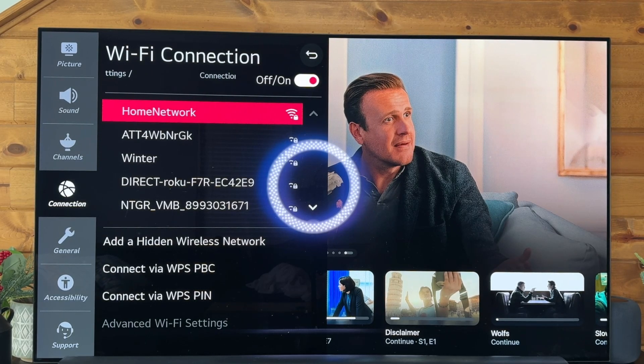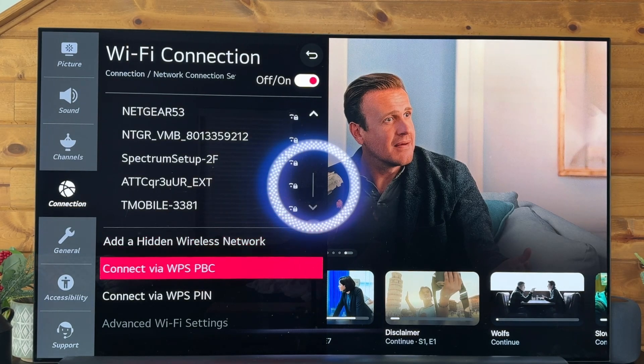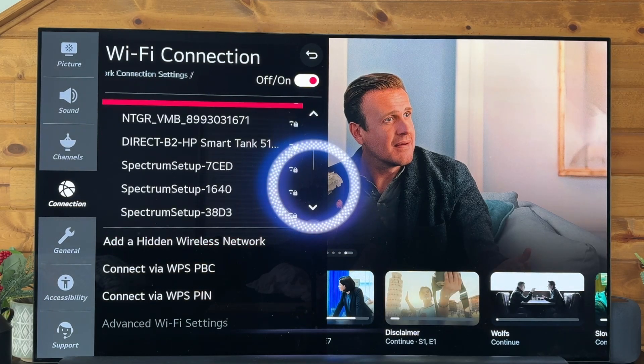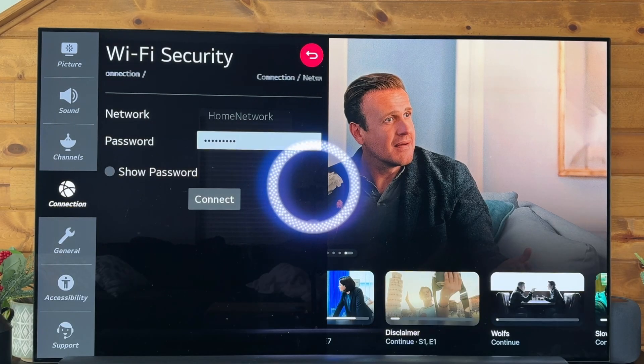If we need to search for a hidden network, you can come down here and type in the name. I don't have a hidden wireless network so I'm not going to demo that. But I do have my home network, and then we'll enter in our password and hit connect.